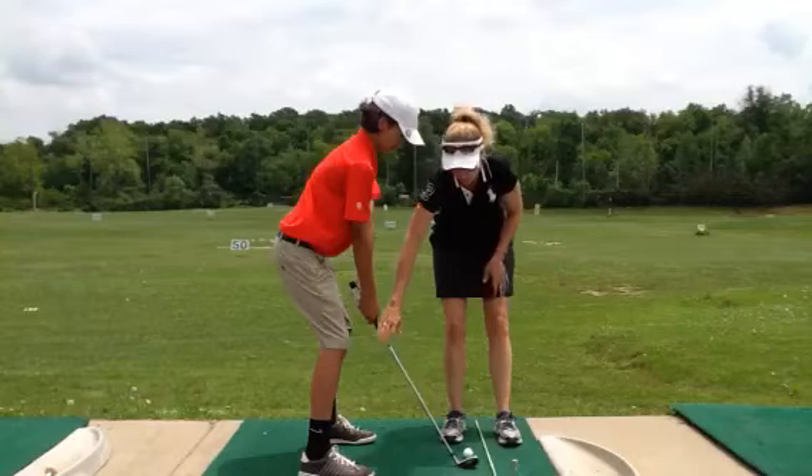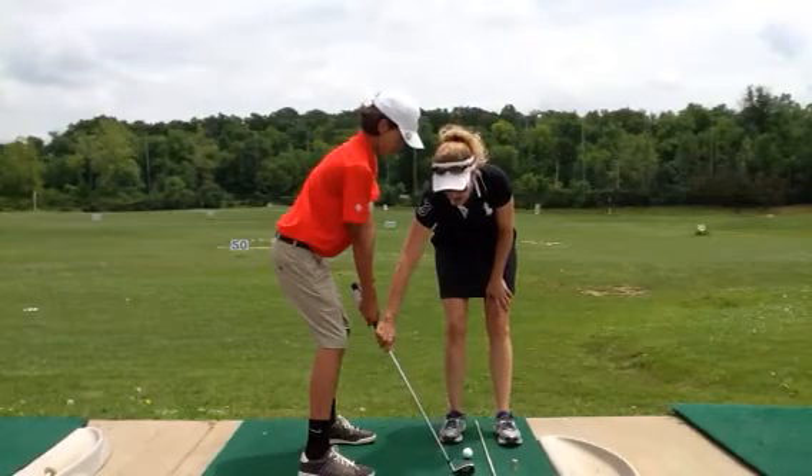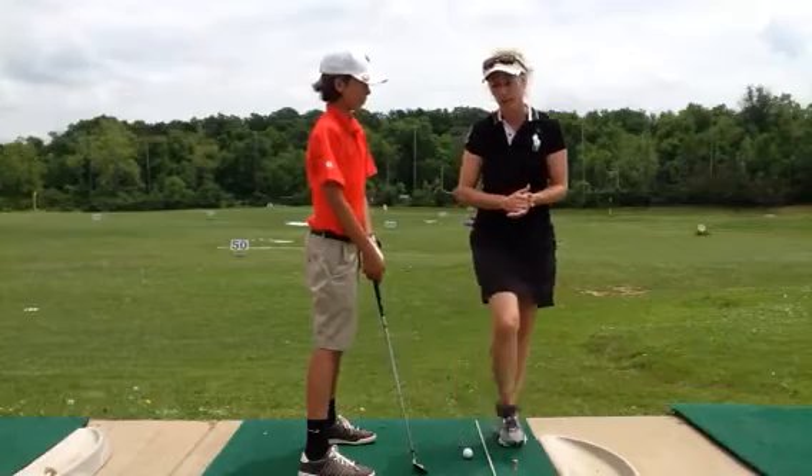Then we've got him doing a little repetition. We're trying to drag the club back on the ground for about three inches two times, and then on the third one go ahead and swing it back. So he's got a little feel drill he's working on and a little visual aid here to help him.